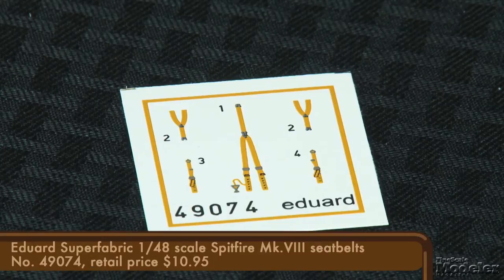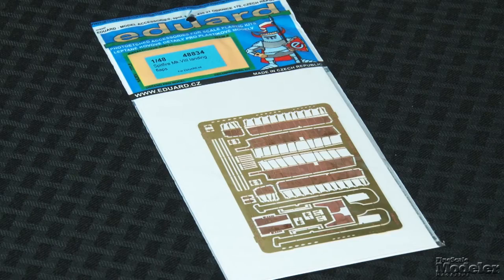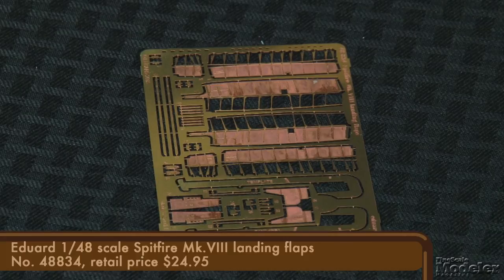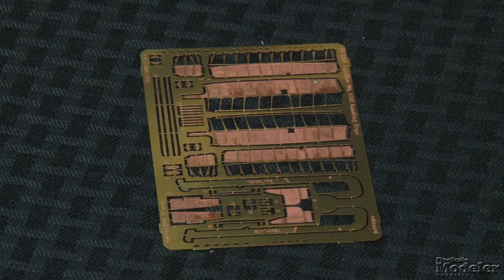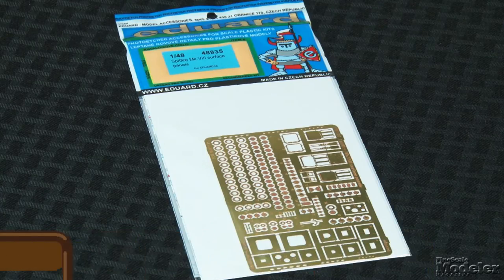If you prefer fabric to photo-etched metal for seat belts, check out Eduard's replacement belts for the Mark VIII — they're beautifully printed and ready to use. If you want to show the Spitfire flaps down, this set provides templates to cut the molded flaps from the lower wing, parts to fill the space for the internal structure, as well as the flaps themselves and the operating mechanism. For anyone wanting to open the inspection and fuel hatches, there's a set of photo-etched metal covers with templates to cut the plastic open, interior detail, and even a scale-thin metal replacement for the pilot door. Eduard's Spitfires have a reputation for fine accuracy, and the Mark VIII seems to be no exception. We really like the way the kit has everything you need for a straight-ahead build in the box, but if you want to add an engine or detail the cockpit, Eduard gives you those options as well.